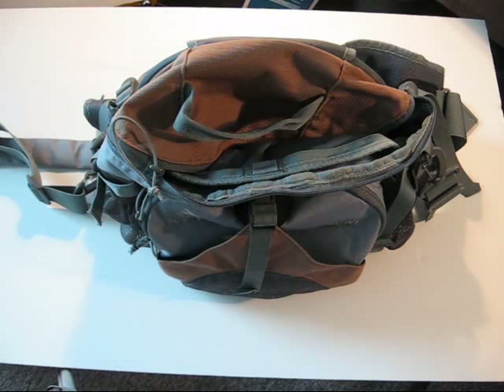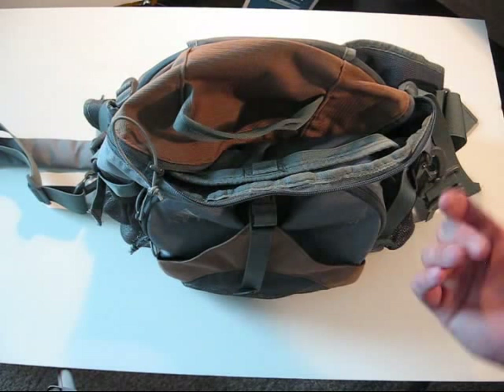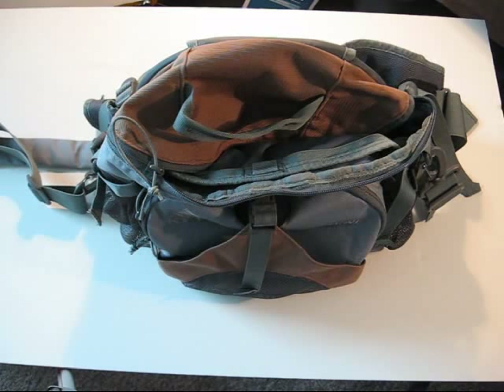Overall, for the money, I couldn't pass it up. The other good thing is since everything is stowable and because of how it looks, it can be used as a day bag around town for people who want a discreet bag that doesn't scream tactical or survivalist. It's got a little shoulder strap and the hip belt stows away.